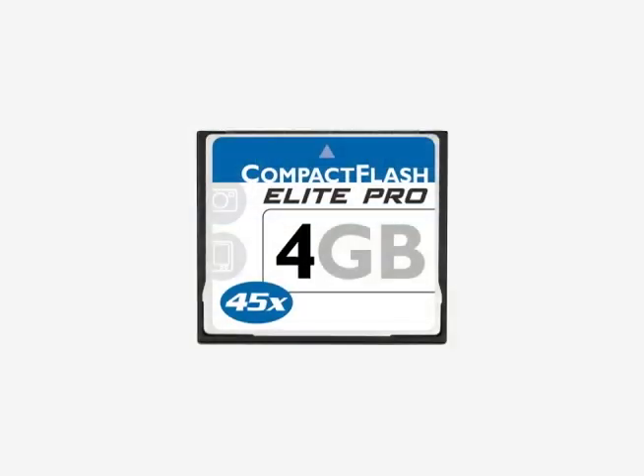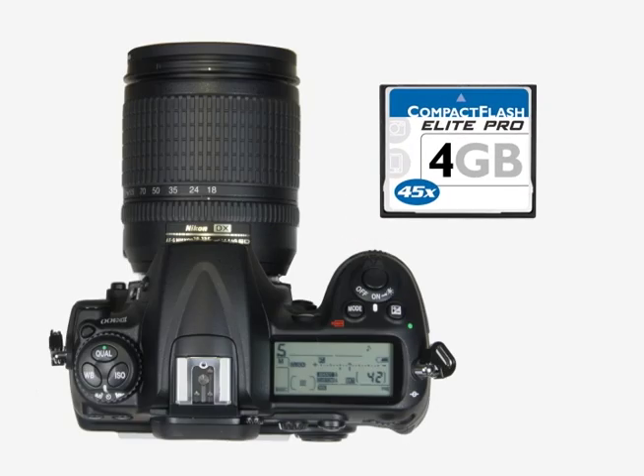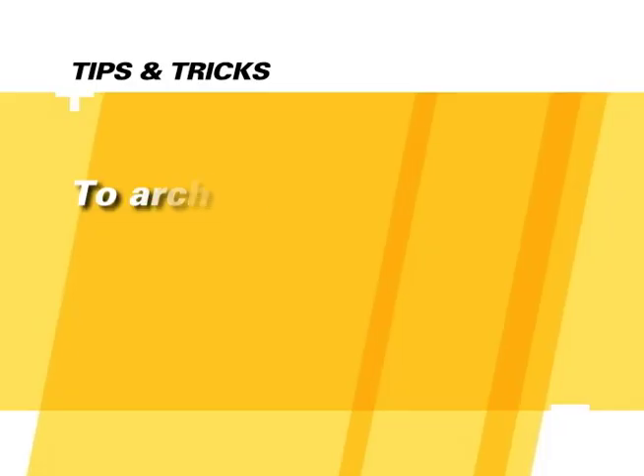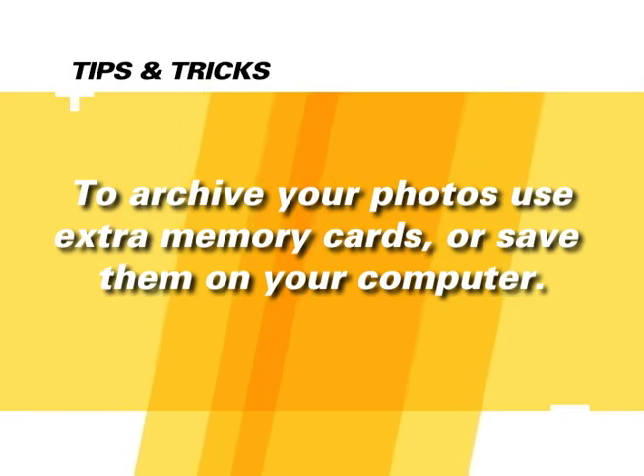The memory card is used to store your images until they're archived onto a computer hard drive or burned onto a CD or DVD. It might be convenient to use multiple memory cards — when one card is full, you can simply insert a new card and continue shooting pictures. You can use memory cards to store images either permanently or temporarily, but the least expensive way to archive your images is to save them onto a CD or hard drive on your computer.